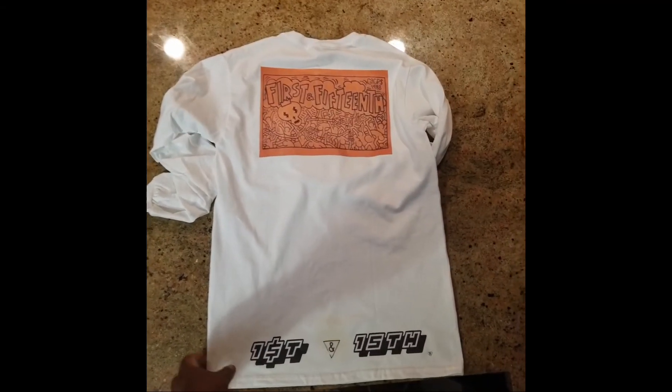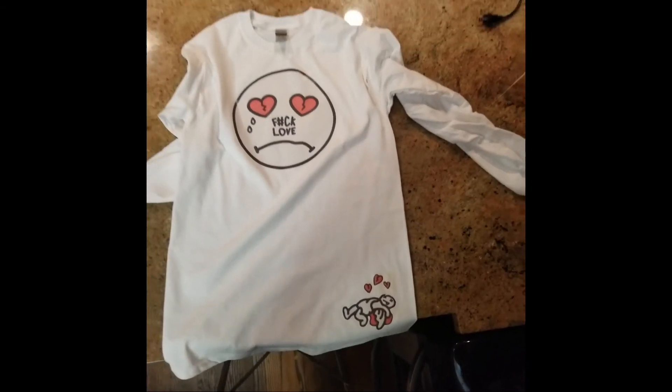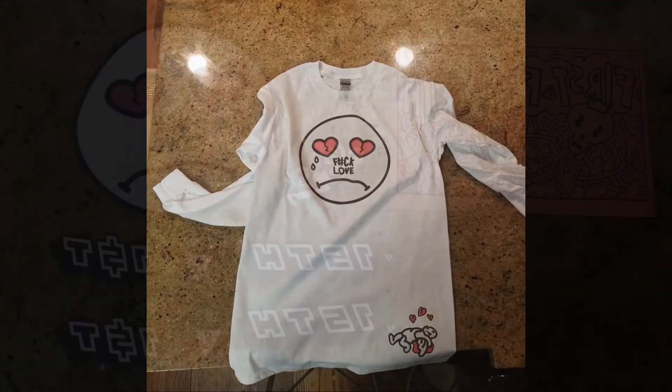So if anyone happens to be interested, please feel free to inbox me and let me know if you are or have any requests for me to do a shirt for you. All right, much love.